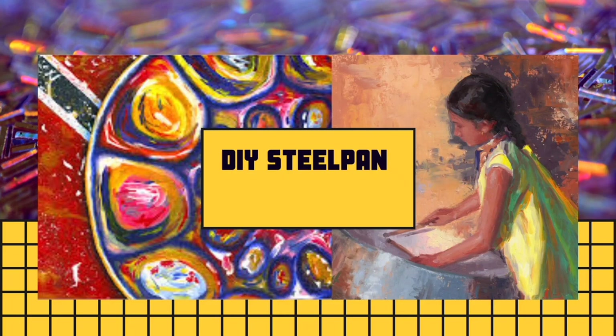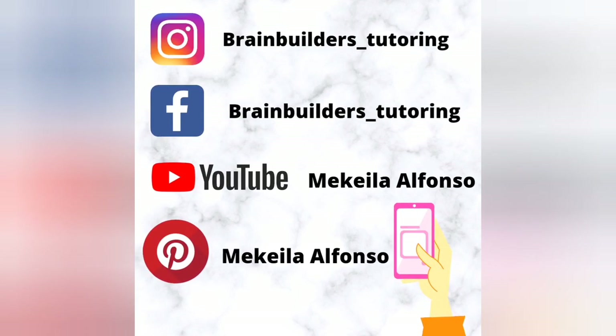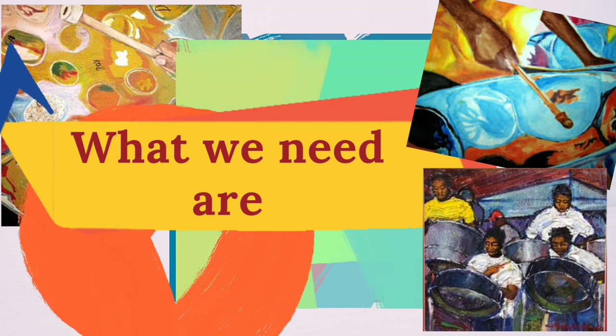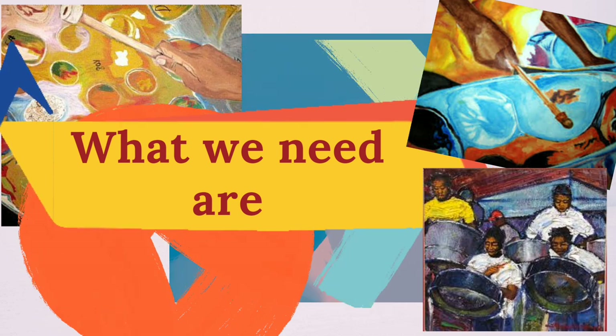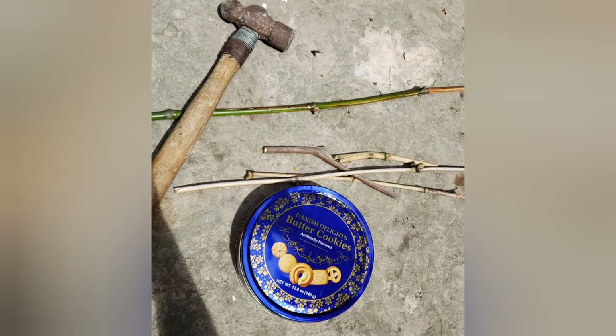Hi guys, in this lesson we are going to create our very own steel pan. You need a lot of random items to create the steel pan, so I'll give you it in steps. You will need one ball-headed green hammer and a quarter cookie tin.